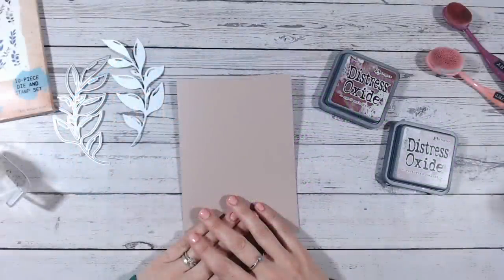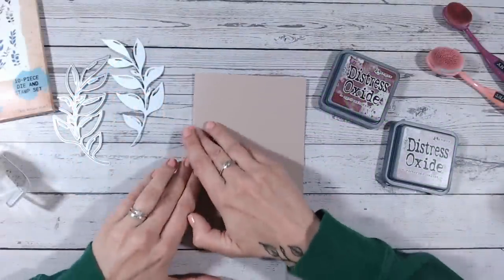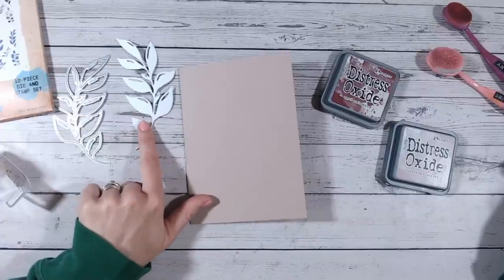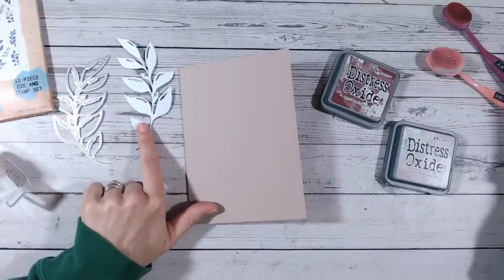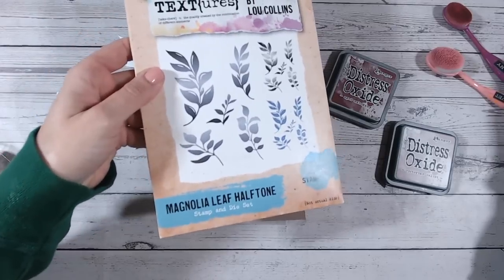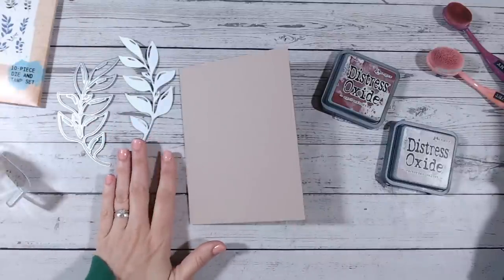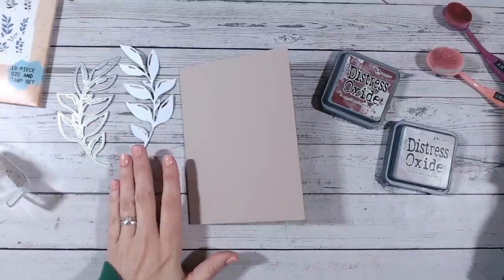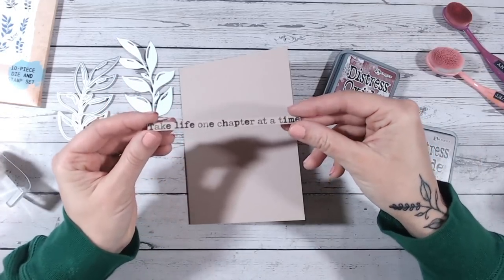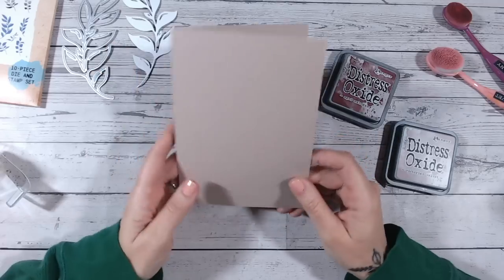Hi everyone, and welcome to another Friday Five Minute Makes. Today we're going to make a quick card — it really should only take you five minutes or so. I have already die-cut a silhouette-style die here, just a leaf from my Textures Magnolia Leaf Halftone stamp and die set, from white cardstock, and I have pre-stamped a sentiment as well. Other than that, you'll see me creating the card live.